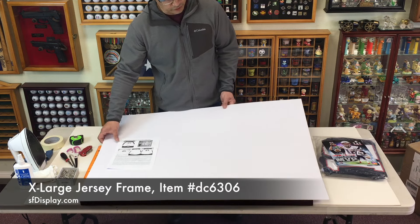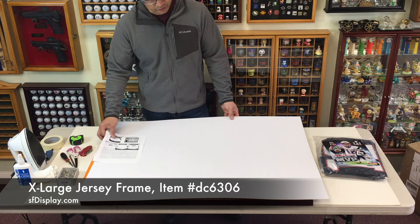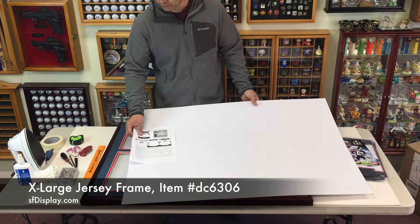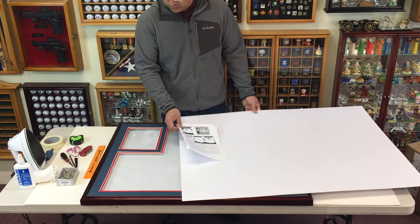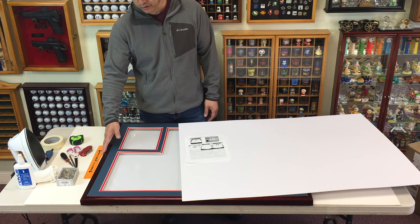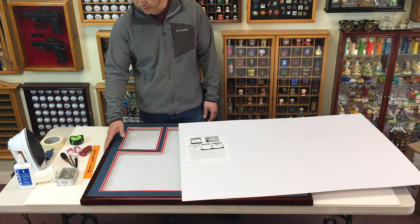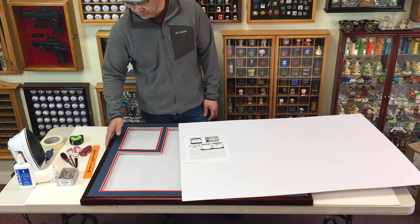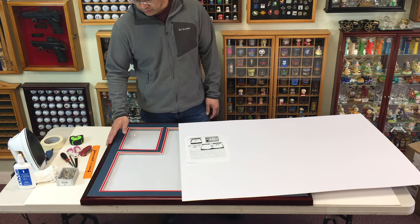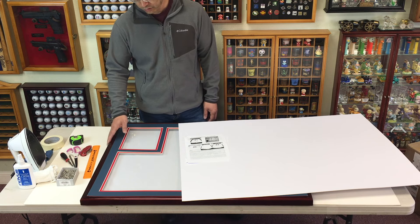The kit we have here is from Mess Up Display. It's what they call an extra large jersey frame. What you get is the frame itself, and you get to choose colors. There are four colors to choose from: oak, walnut, cherry, and black. This one we got is cherry. The material it's made from is natural beech wood, so it's a very good solid hardwood.